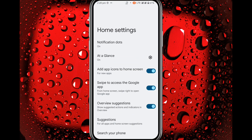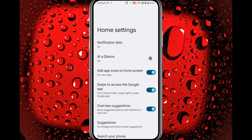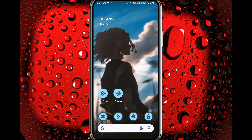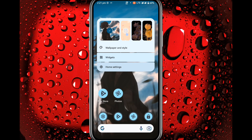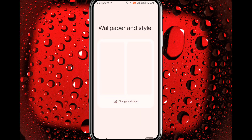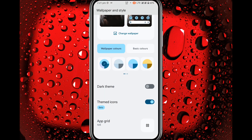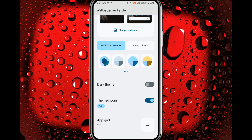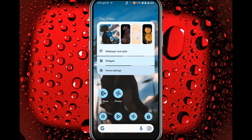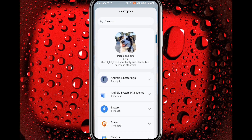Let's check the home screen settings. This is the Pixel Launcher — you get the At a Glance option. In Wallpapers and Style you get themed icons and the themed icons are enabled and working fine.